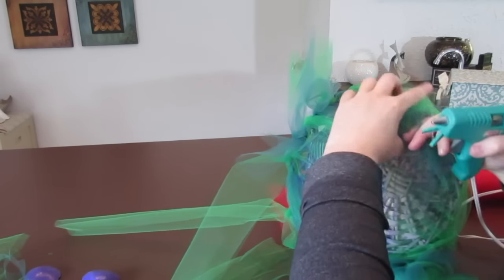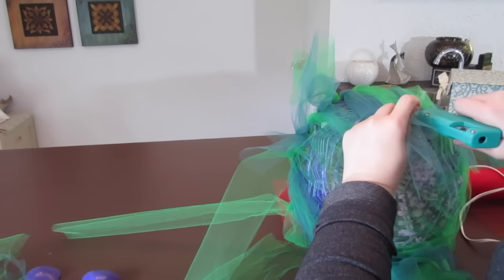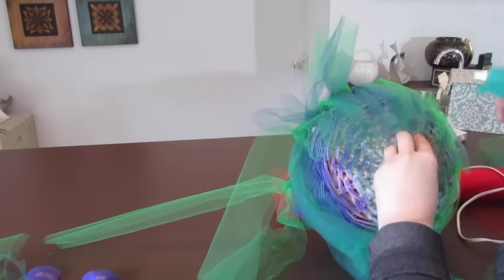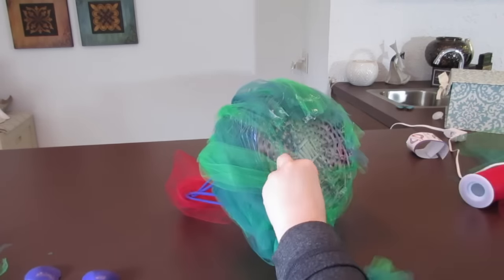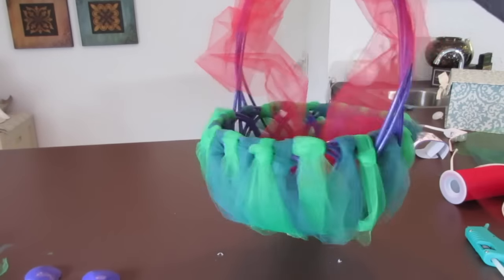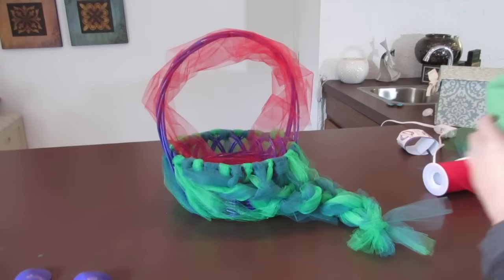I'm going to repeat this process all the way around. It doesn't have to be exact because the front is the part I'm going to be facing to the front on the food station. I'm actually going to be using this to place things inside, so it's not like kids are going to be playing with it. If I have too long of a piece I can just cut it off underneath.